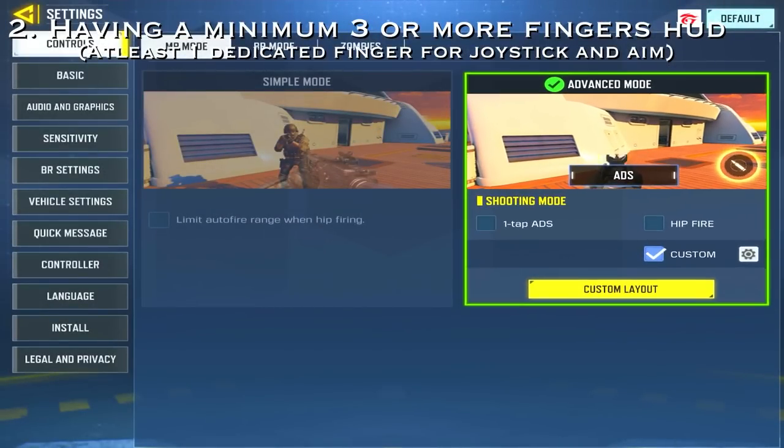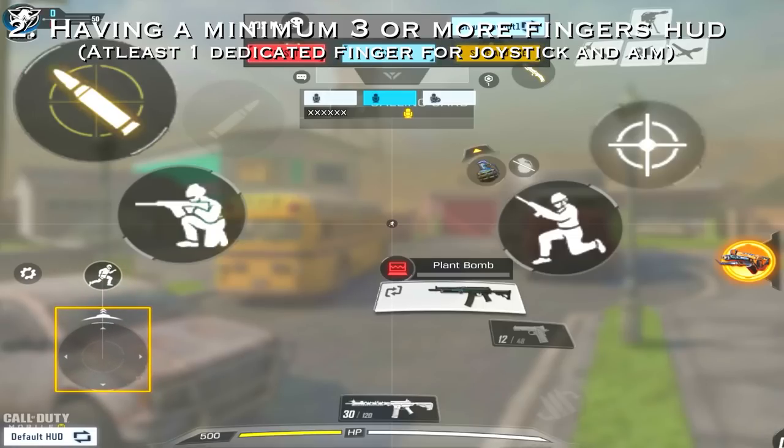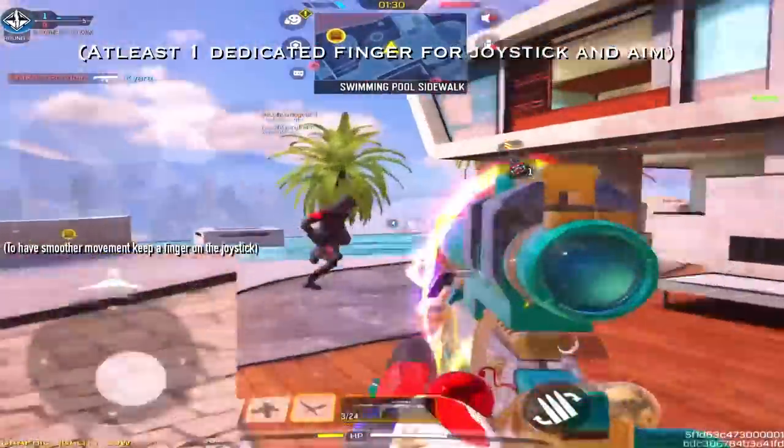Tip 2 is having a minimum three-finger HUD, wherein at least one finger is focused on only the left joystick. This is to have smoother and more precise movement.